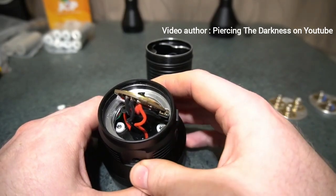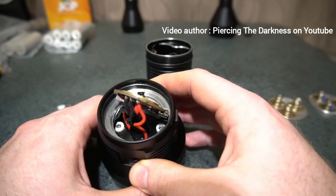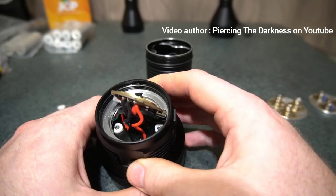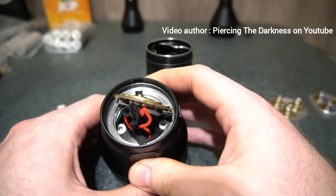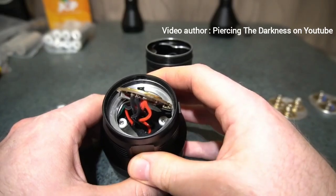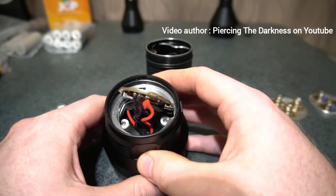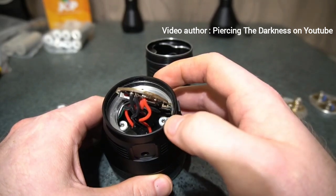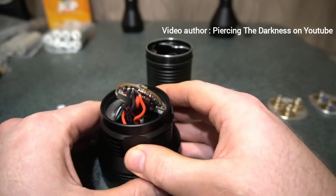By doing that fix, output increased from 29,000 lumens up to the highest I've achieved — 31,700 lumens. The emitters were getting too hot and reducing in output because of the heat, so these are all very worthwhile modifications. If you don't have a 3D printer, you could use little washers or just cut the screws down one to two millimeters.